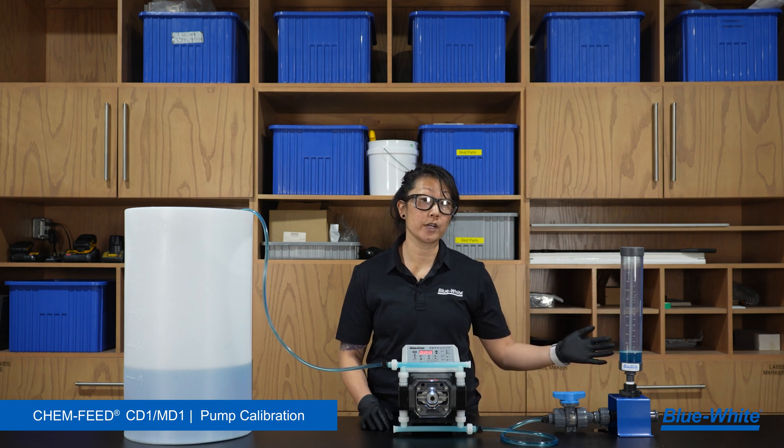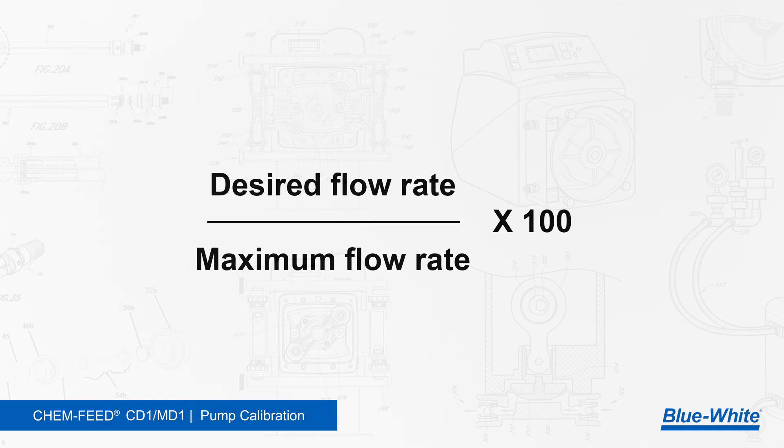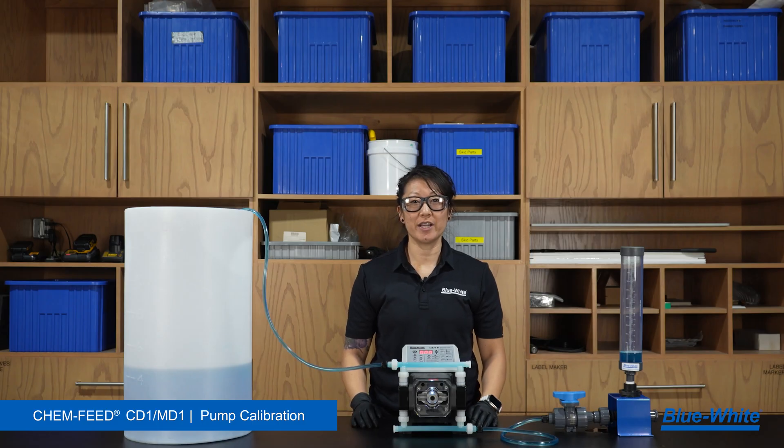Once the pump has completed the 60-second prime process, measure the fluid that has been pumped from the calibration column. For example, our pump primed 494 milliliters in a minute. Using the equation: desired flow rate divided by max flow rate times 100 — write down your desired flow rate divided by the max flow rate and multiply by 100.